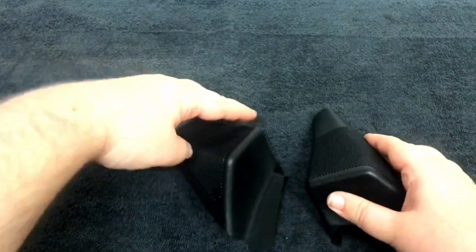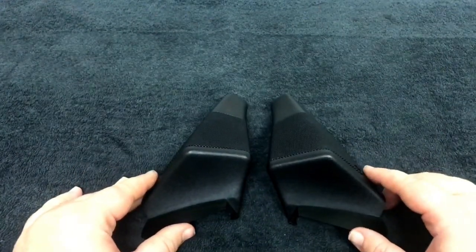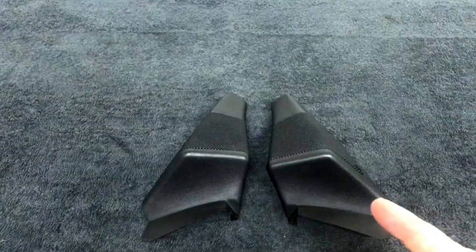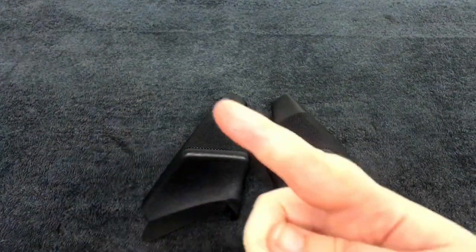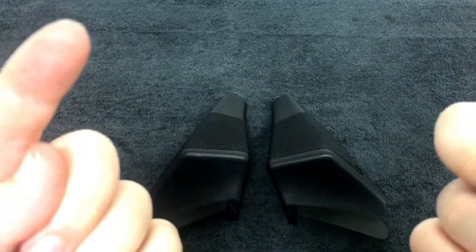So that is a quick look at the BMW E34 door tweeter. We will be showing you how to fit these in an upcoming video and I'll link that somewhere around here. So that was a look around the BMW E34 front door tweeter option. If you did like this video, please like, subscribe and comment. Until next time, thanks for watching and bye bye.